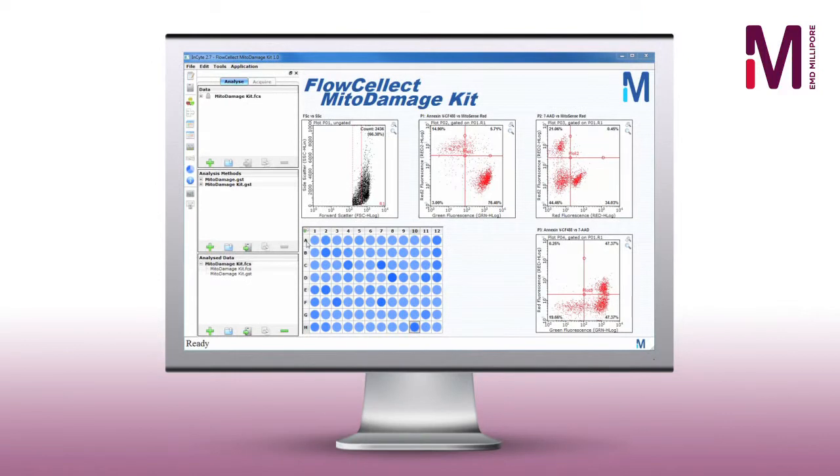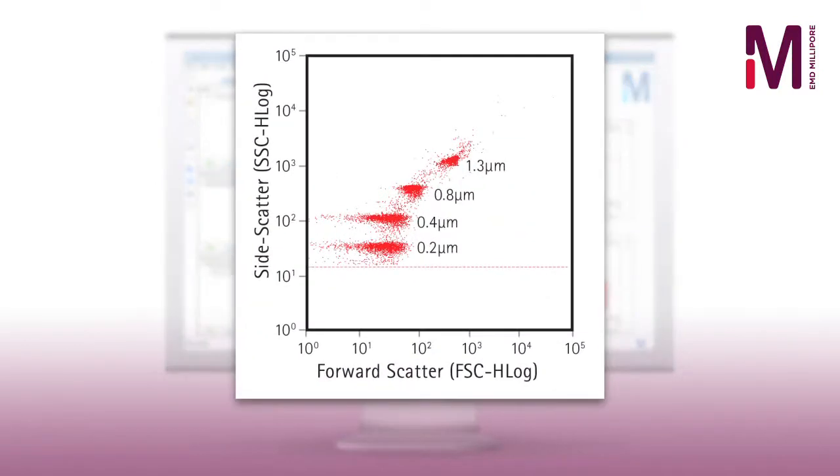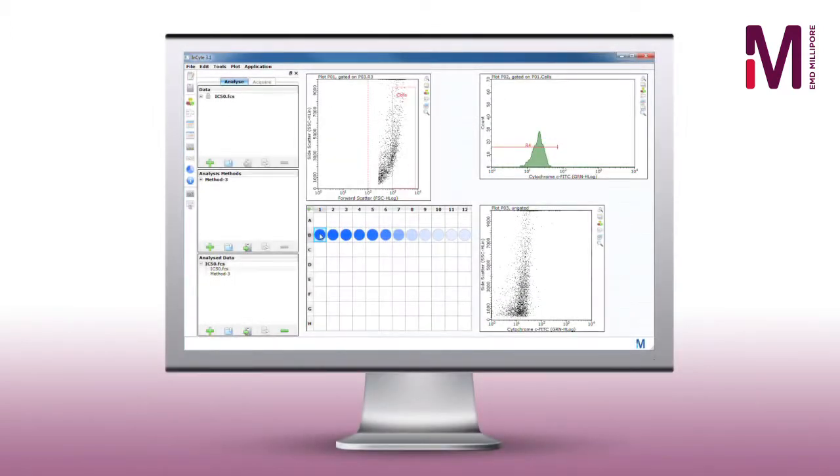Enhancements to the optics of all systems enable confident resolution of cells up to 60 microns in diameter or particles as small as 0.2 microns, enabling direct measurement of objects previously undetectable by flow cytometry such as viruses.